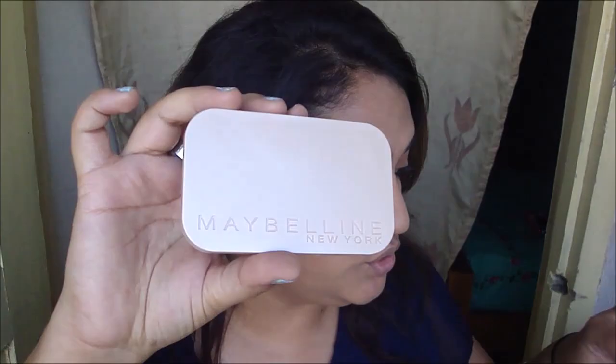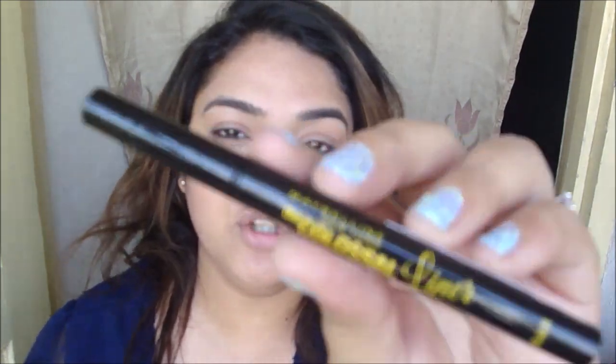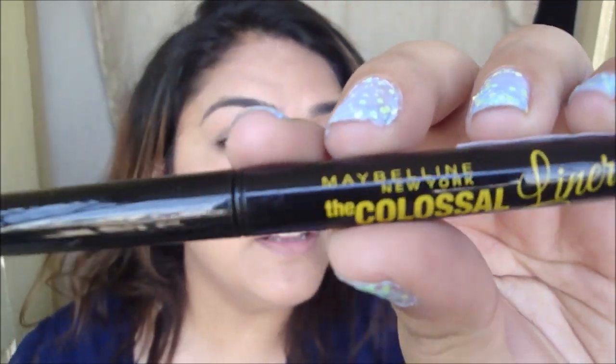Now that we're done with the face, I'm going to put some blush on using the Maybelline Cheeky Glow. Then I'm going to take the Maybelline New York two-way cake and put that in my crease with the help of my crease brush. I'm not going to do any heavy makeup — just put this in my crease and brush off whatever's left. The next product from the collection is one of my all-time favorites: the Maybelline Colossal liner in black, which retails for about 425.